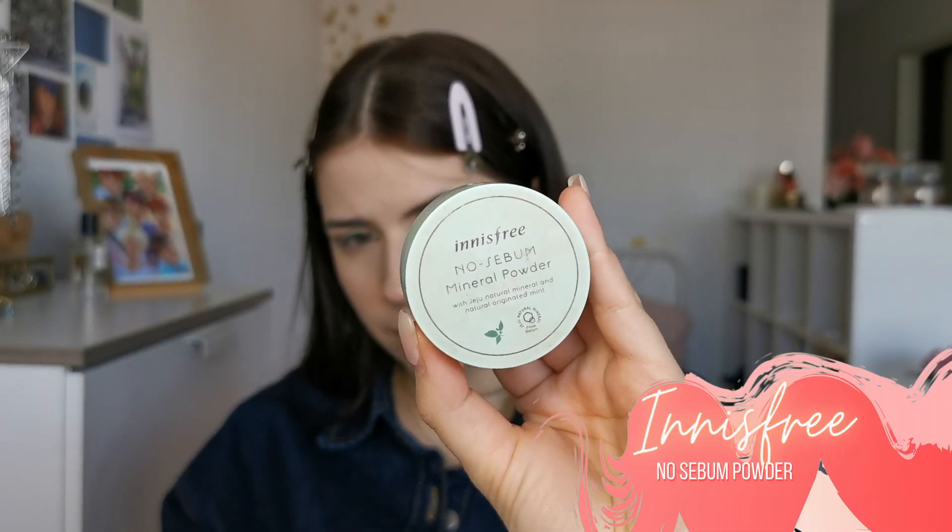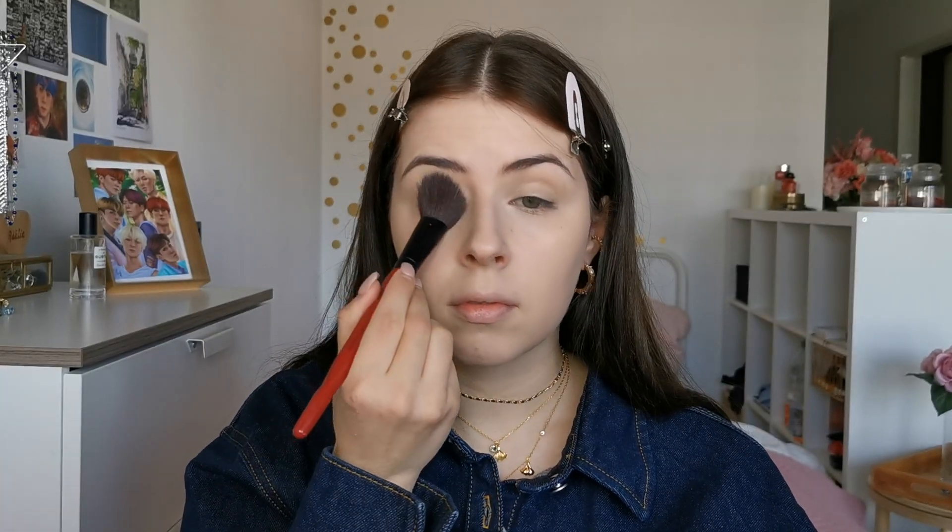Finally, to finish the base, I will set my under-eye area. For that I am using the Innisfree No Sebum powder. This is a really well-known powder and it's actually one of my favorite K-beauty powders.